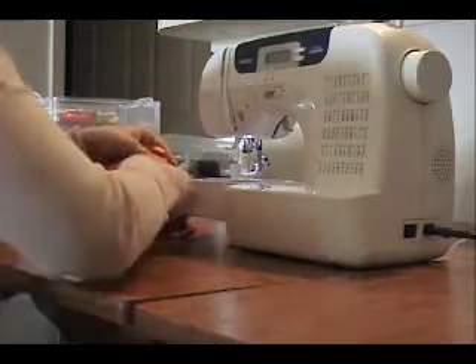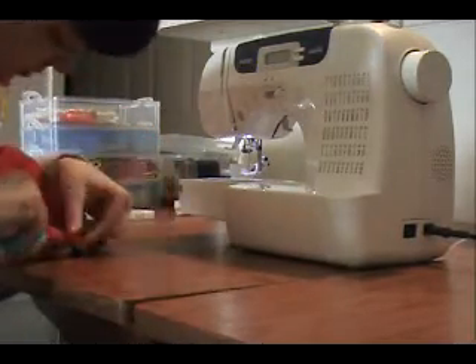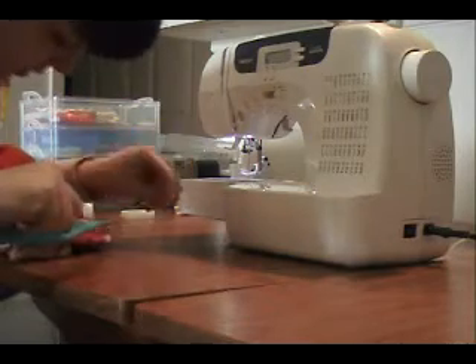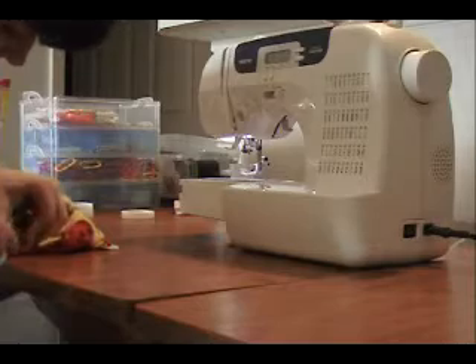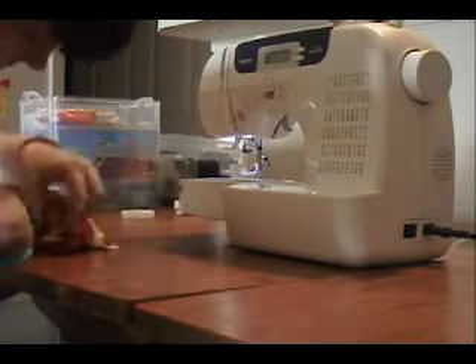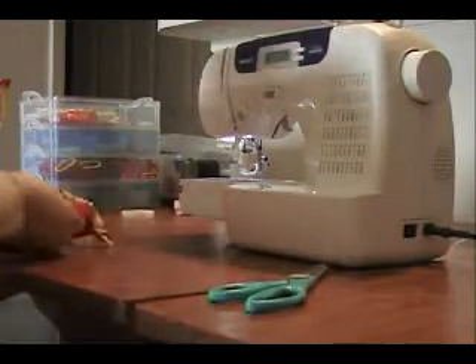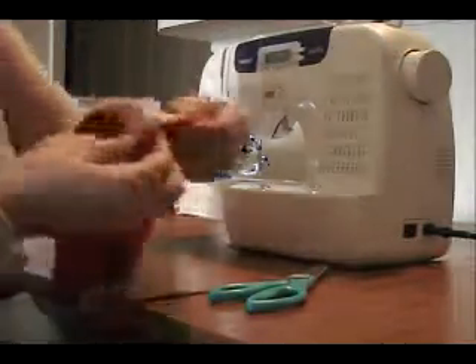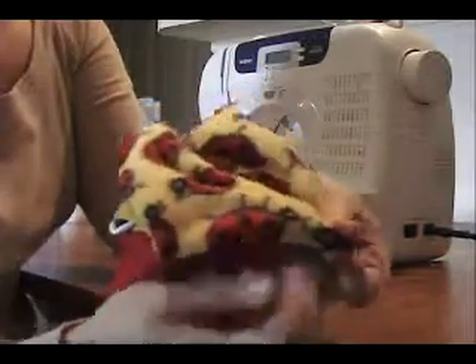Go ahead and cut it off — get it as close there as you can. I got a little wonky there at the end, I'll fix that in a bit — that will take a seam ripper. But if you look, you can't even really see the seam at all. It's just kind of like a little indentation there.